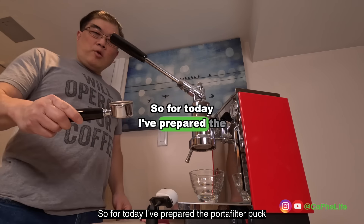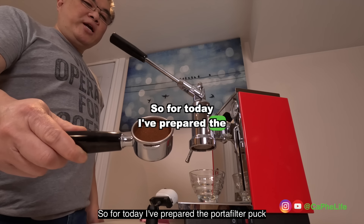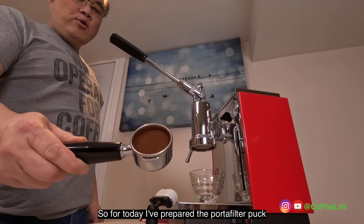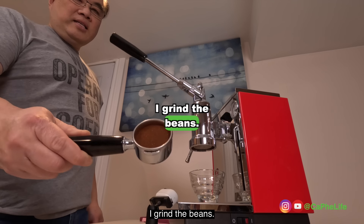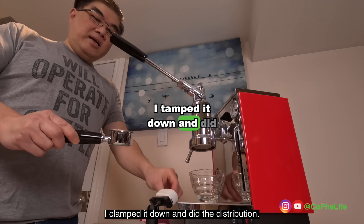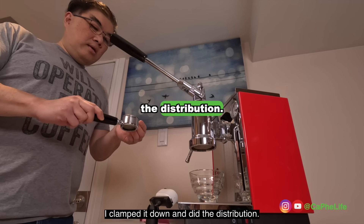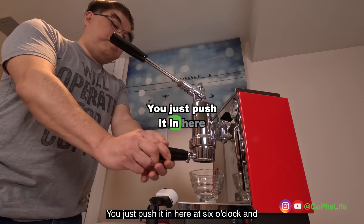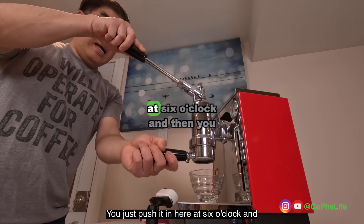For today I've prepared the portafilter puck — I ground the beans, tamped it down and did the distribution. So we'll just put the screen in. You just push it in here at six o'clock.